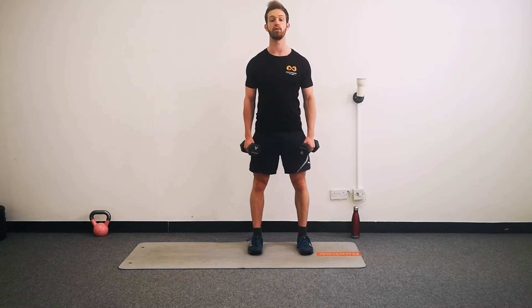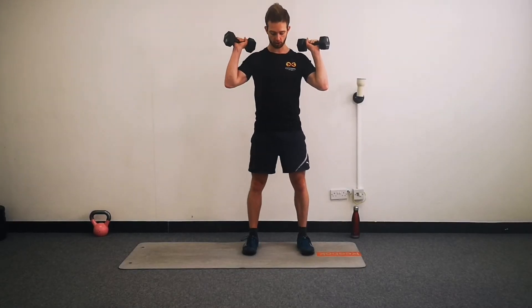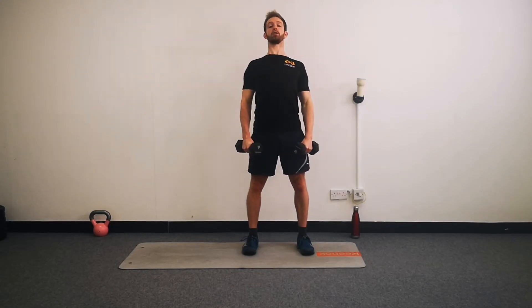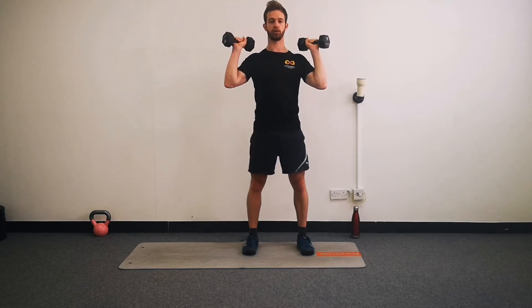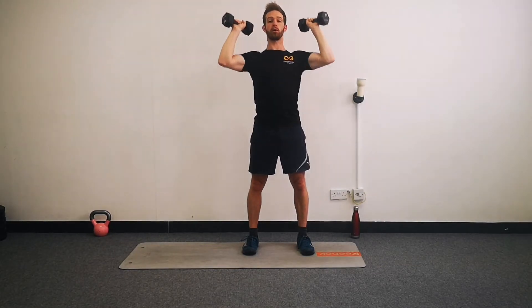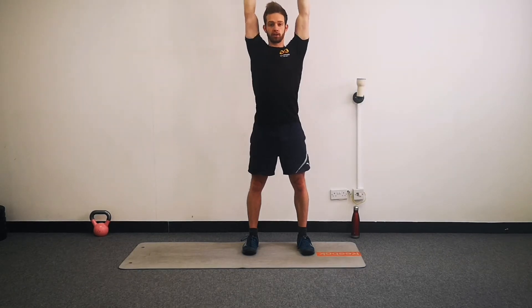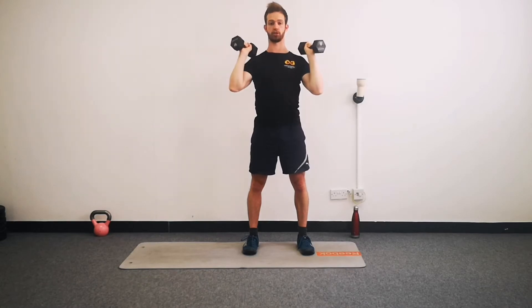Second exercise is going to be an overhead press. So you're going to bring your weights to your shoulders. Try and keep your core engaged on this one - don't let your tummy push out, try and hold your tummy muscles nice and strong. Weights to your shoulders, and we're going to breathe out and push up, and then back down. Try and really get your arms straight at the top - arms are almost right next to your head and nice and straight.